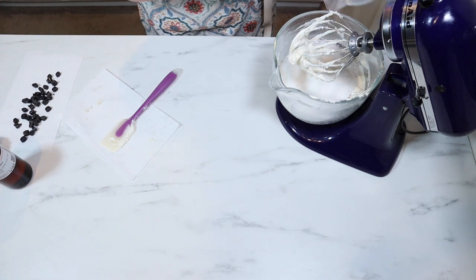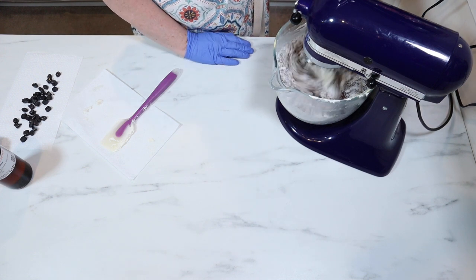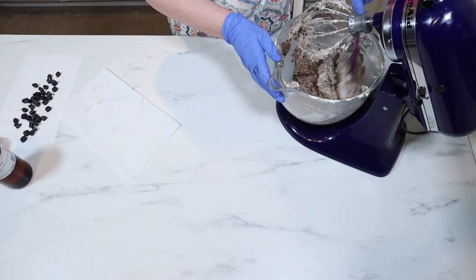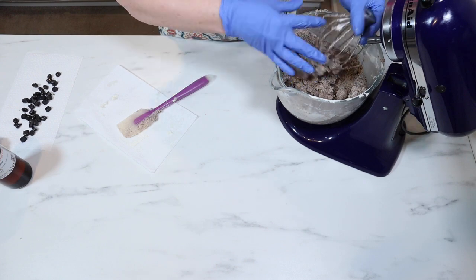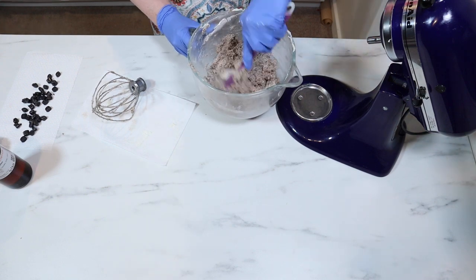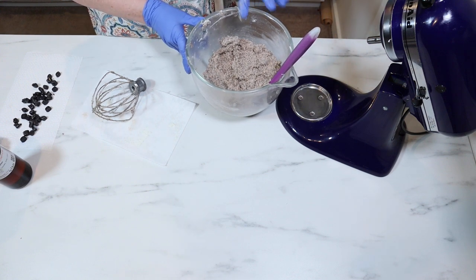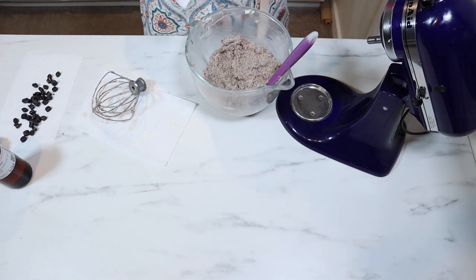There's all my sugar and my coffee. Oh, it's so pretty already. This coffee really does make it a lot more dense than I'm used to. I did not think that the coffee would make such a big difference, but this feels very, very dense to me.